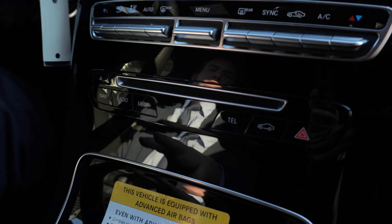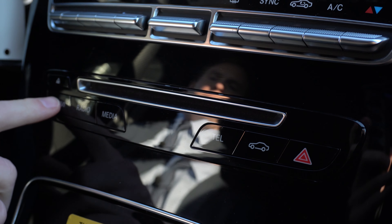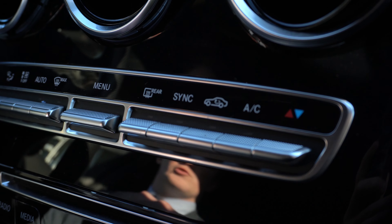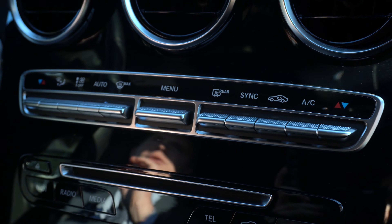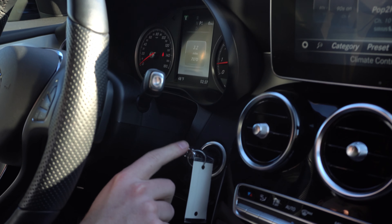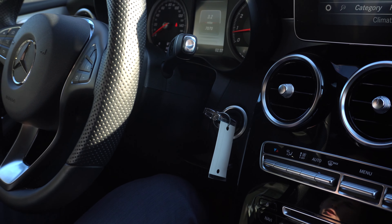Above that compartment, we have our quick menu buttons as well as a CD player — simply press any of these buttons to go to those menus. Above that, we have our controls for the climate control. There are two zones in this vehicle, one for the front passenger and one for the driver. This vehicle does have push to start; right now the key is inserted in there to turn the vehicle on.